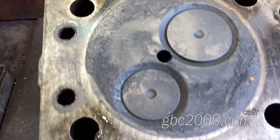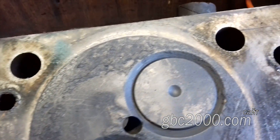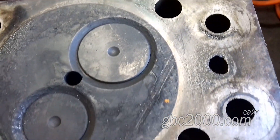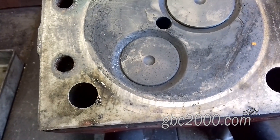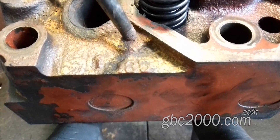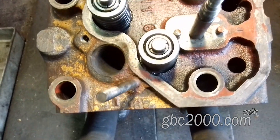Доброго всем! Сегодня у нас в работе головка чешского погрузчика с экстренной работой. В ГБЦ двигателя Zetor задуло посадочное место под форсунки. Здесь даже опрессовывать не имеет смысла — трещину стакана видно визуально.